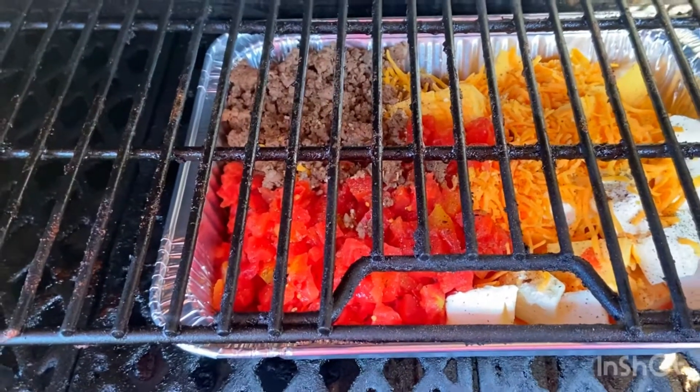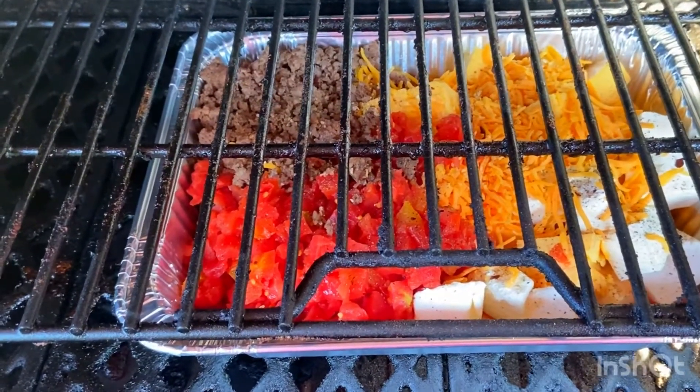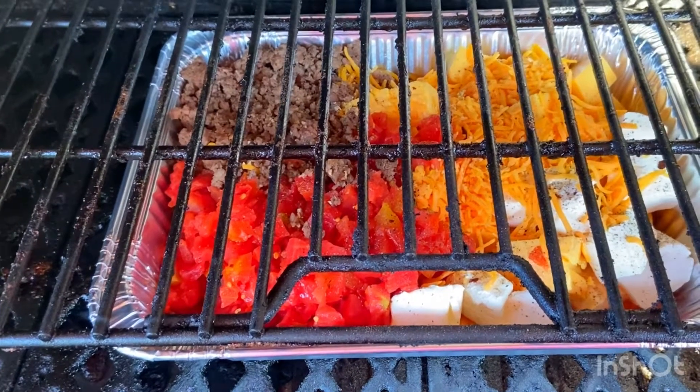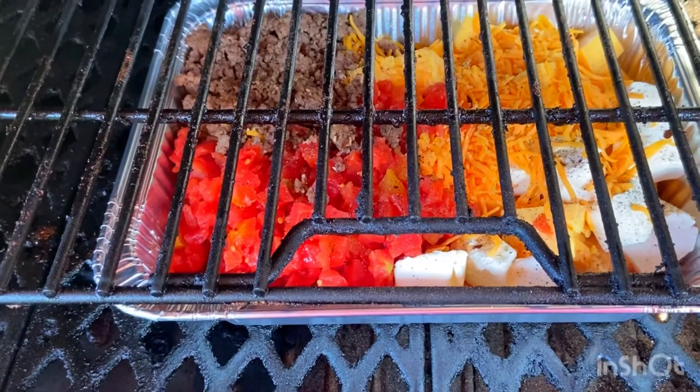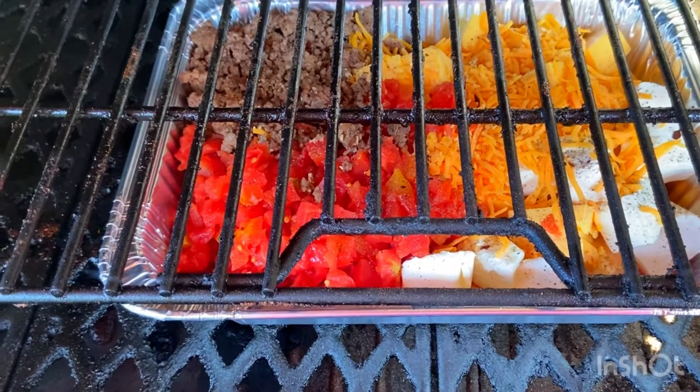I'm going to put this on at 300 degrees on the Pit Boss 1600, and we're going to cook this for about 20 minutes. I'm going to come out and check it, give it a stir, and then we'll go from there.